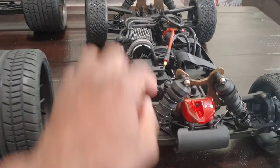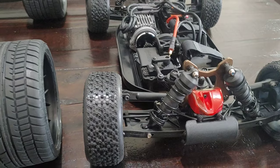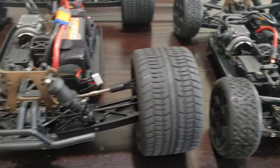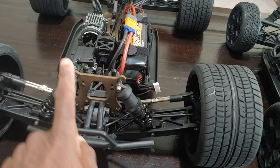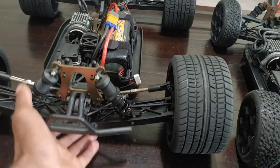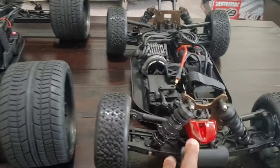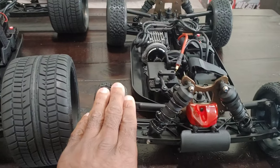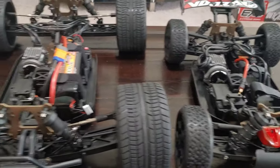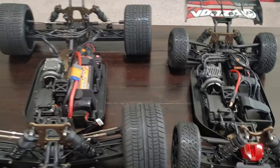We'll see how strong these are — I think it should be fine, but I may just pick up a set just in case they break. I did go ahead and upgrade the servo in here. The next thing I'm going to do is change out the shocks, because those are just horrible. Whoever is doing HPI shocks nowadays — their R&D department really needs to take a look at that. But other than that, you can see the differences.